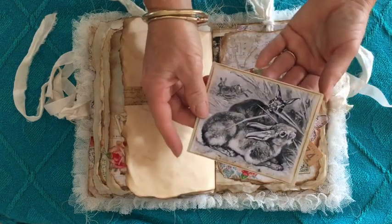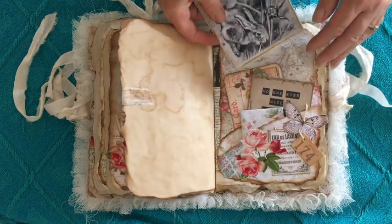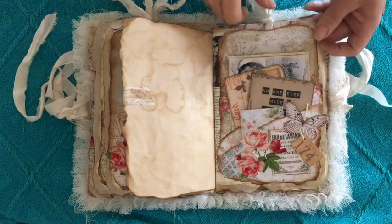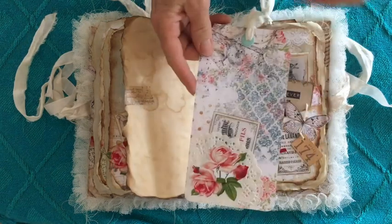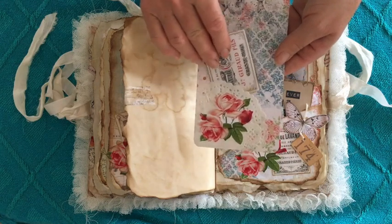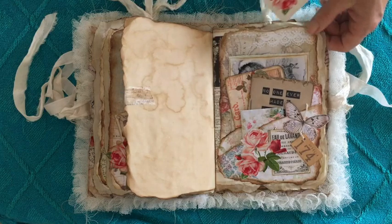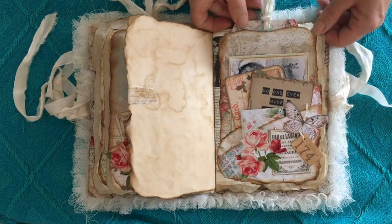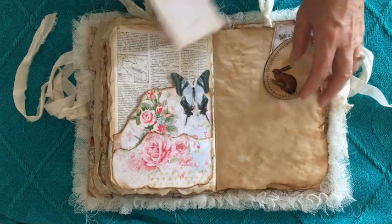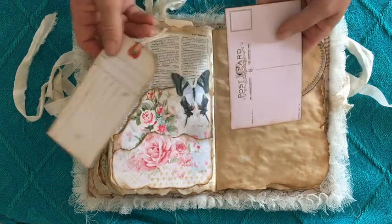And this one has a beautiful drawing of some bunnies and I've put that onto a leftover commercial piece of paper. Again another large tag — this one has a little pocket made from a paper doily. You can see these beautiful, beautiful papers.